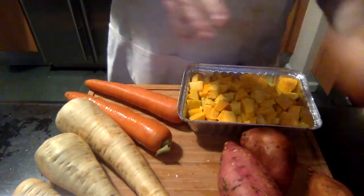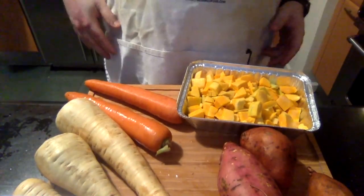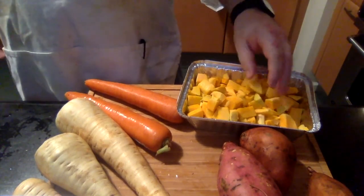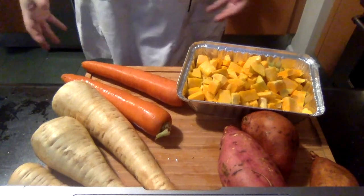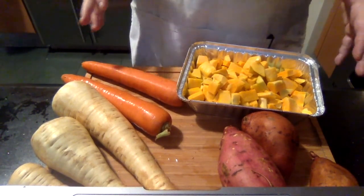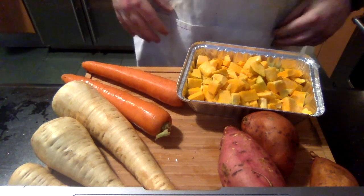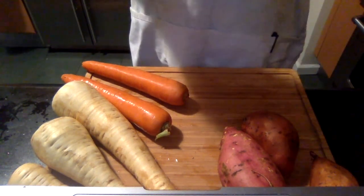The onion is for later. This is already cut-up butternut squash — you can buy the already cubed ones at most supermarkets now. Or you can buy a whole one, peel off the outside skin, and cut it up. You don't want to eat the seeds in butternut squash. So we're just going to roast these off while we get everything else ready.